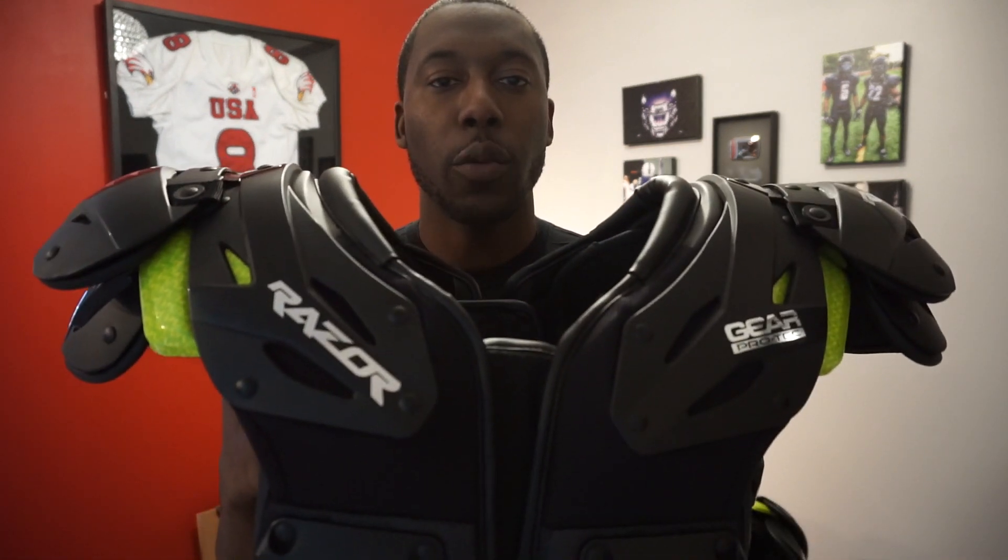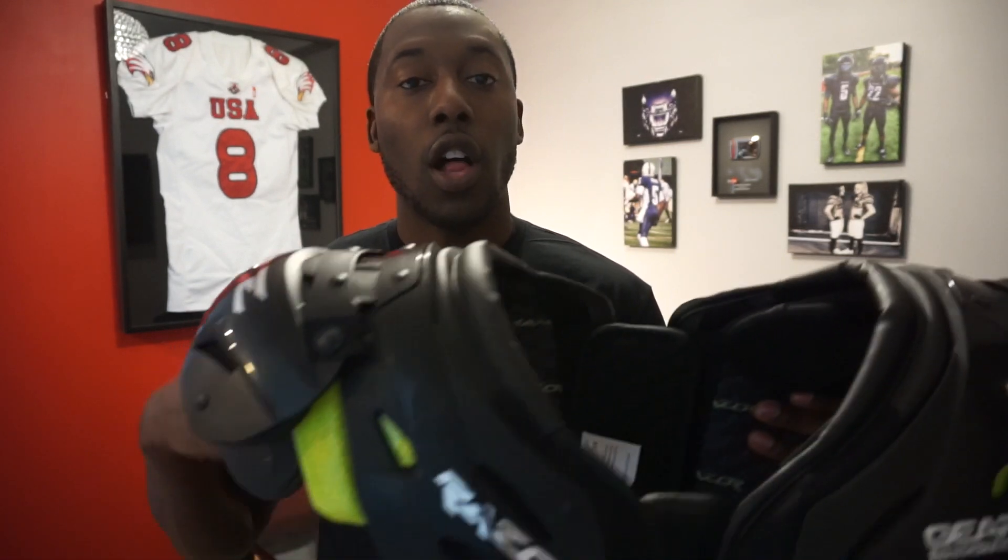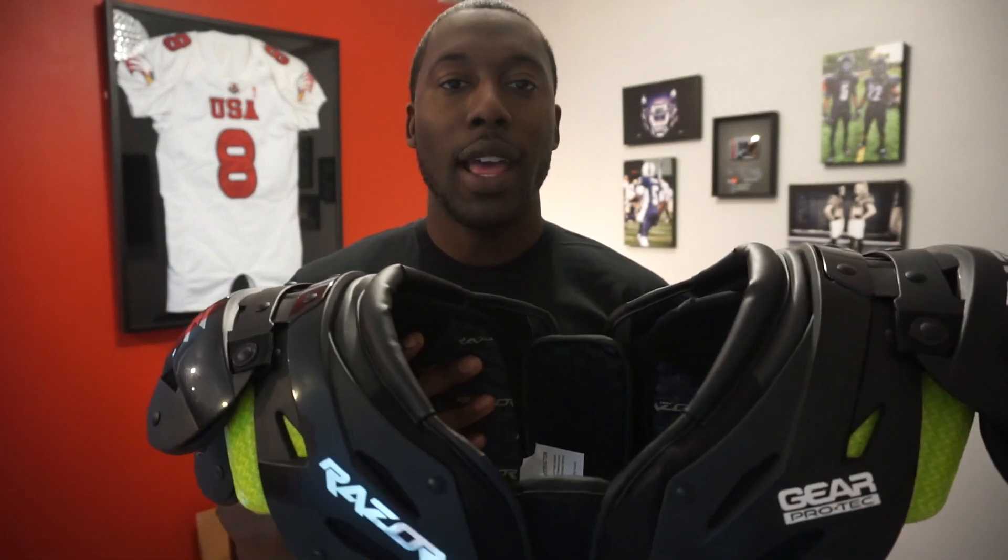Welcome back to Anna Football. Today's review is going to be on new shoulder pads from Gear Protech. These are called the Razors. I unboxed these last week and today I'm going to give you a detailed breakdown and review of these shoulder pads. Some of the things I'm going to go over are the new technology in this pad, how it differs from other pads, and specifically how it differs from one of their top pads, also from Gear Protech: the Z-Cool pad.